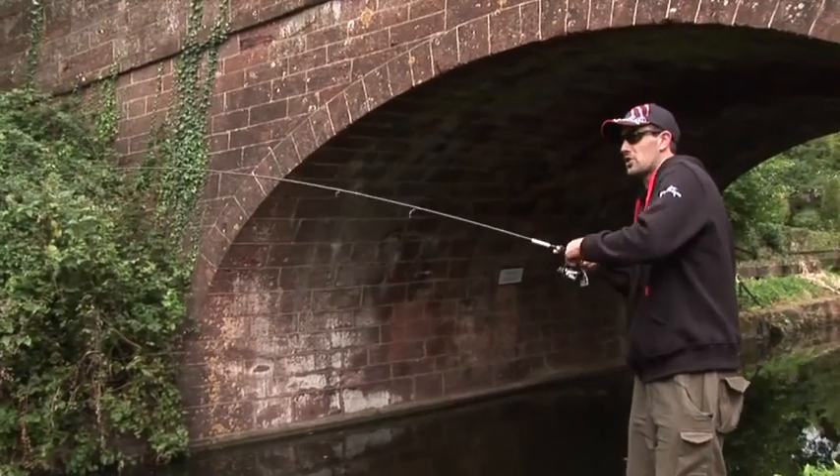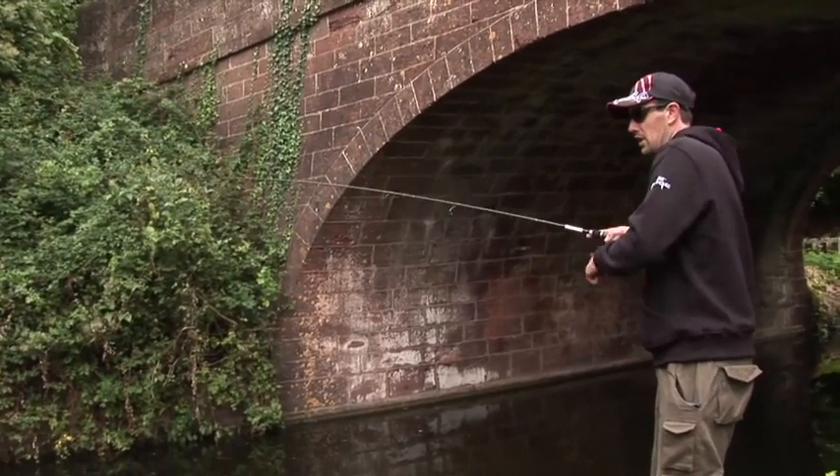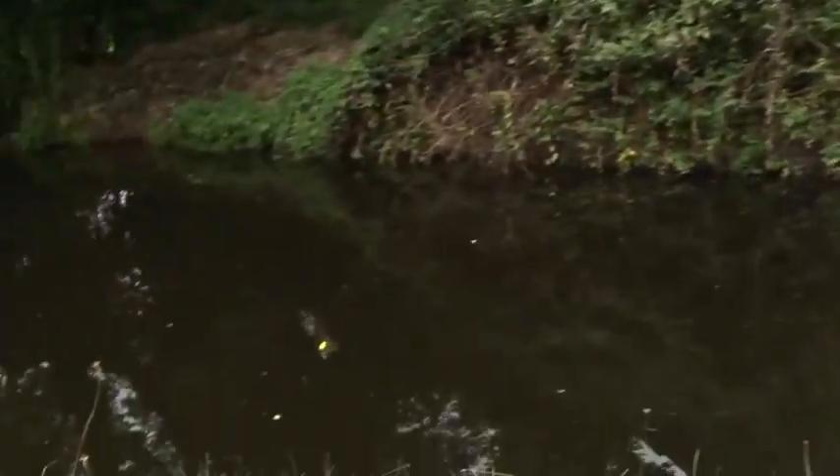That little change to the lure pattern has paid off straight away — we've got a fish on our little crankbait. The water is much more coloured here and that bright yellow colour stands out really well. This little fella has fallen for it.